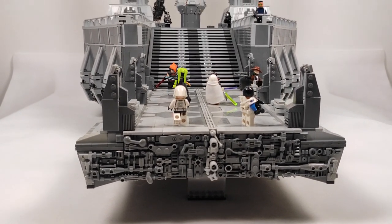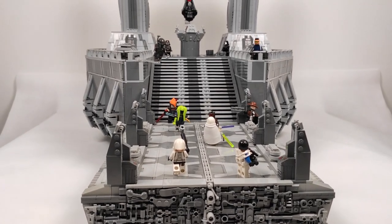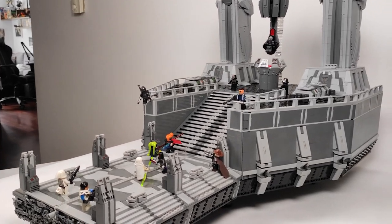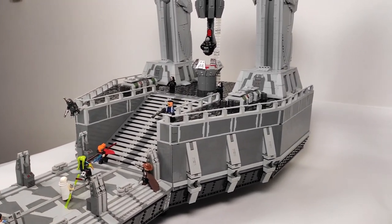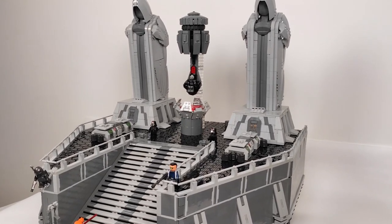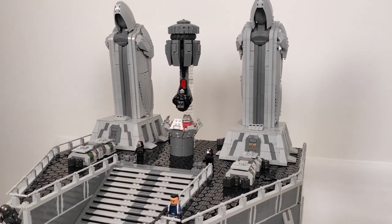And now after years of waiting, it is standing here before me. You can't imagine how satisfied I am at the moment. For those not familiar with the game, I'll make a quick recap of the story while I show you some main elements of the build, and then we'll talk about each detail individually.